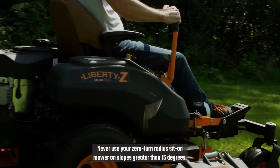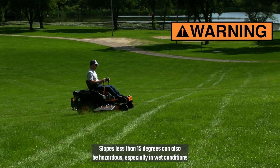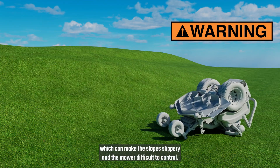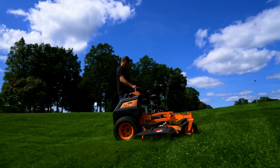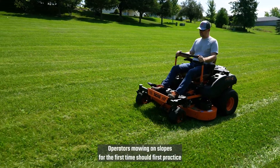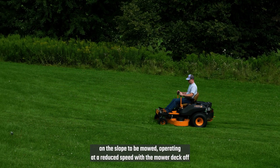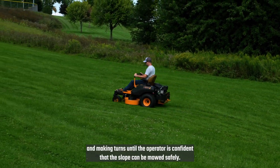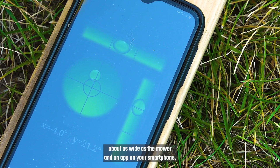Mowing on slopes takes extra caution. Never use your Zero-Turn Radius Sit-On mower on slopes greater than 15 degrees. Slopes less than 15 degrees can also be hazardous, especially in wet conditions, which can make the slope slippery and the mower difficult to control. Stand-on mowers can be operated on slopes up to a maximum of 20 degrees, but only if hazardous conditions such as wet grass are not present. Operators mowing on slopes for the first time should first practice on the slope, operating at a reduced speed with the mower deck off, and making turns until the operator is confident that the slope can be mowed safely. To measure the angle of the slope, use a straight surface about as wide as the mower and an app on your smartphone.